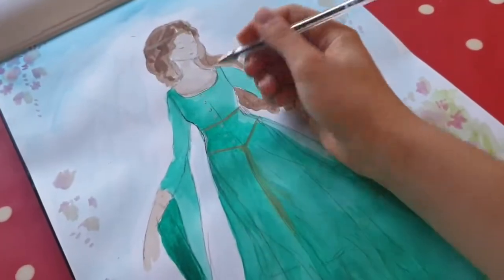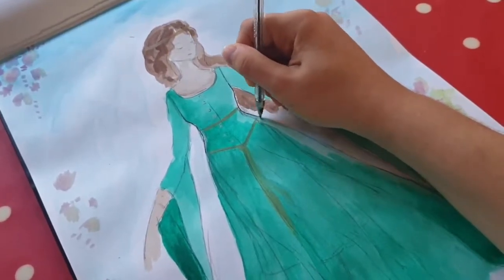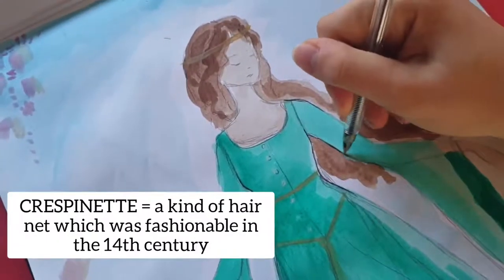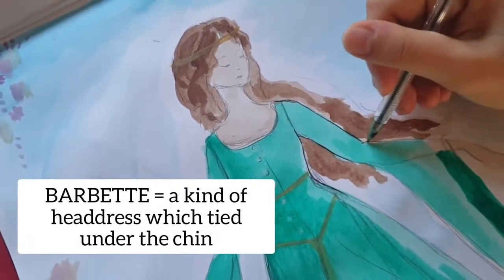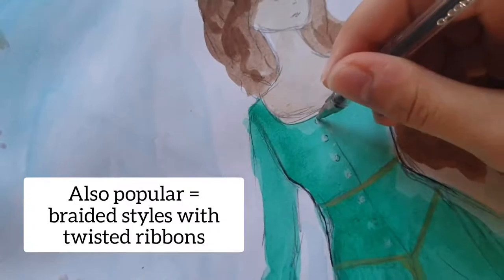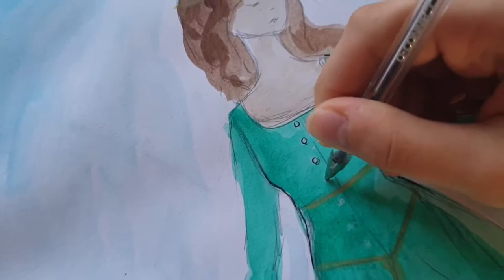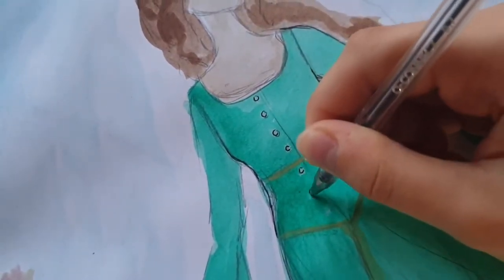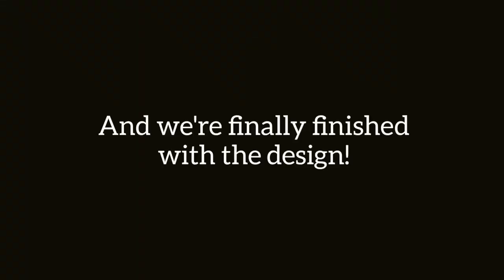On the topic of headwear, hairstyles were generally very elaborate in the Middle Ages. The crespinet was a kind of hairnet which quite a lot of people wore. Another type of headdress is the barbet, which sort of ties under your chin. Braids with twisted ribbons in them were also quite popular at the time. And yes, that is a biro I'm using — sorry about that! But now we've finally finished the drawing and here it is!